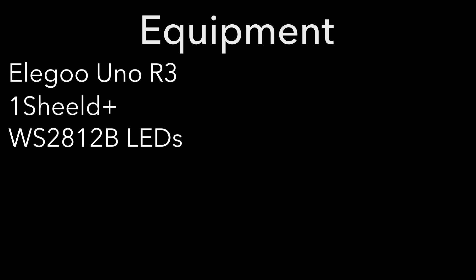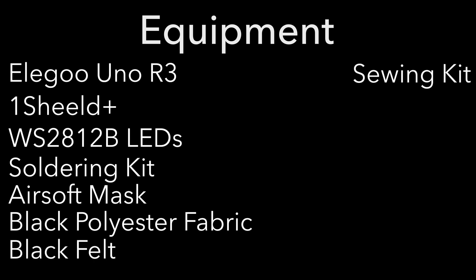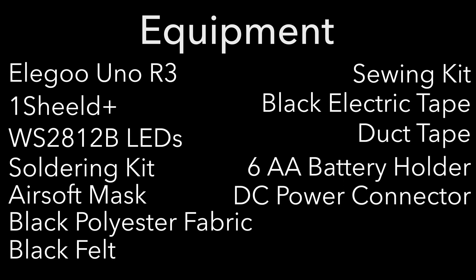First, we have to talk about the parts. You can do this in a variety of ways, but just for the sake of this project, I'll show you exactly what I got. I got the Elegoo Uno R3, which is exactly the same as an Arduino Uno R3, the OneShield Plus for iPhone and Android, a reel of WS2812B LEDs, a soldering kit provided by my school, an airsoft mask, a yard of black polyester fabric, black felt, a sewing kit, black electrical tape, duct tape, a AA battery holder with a snap connector, and a DC power connector. If you're interested in making one of these yourself, check the description for links to all of these items.